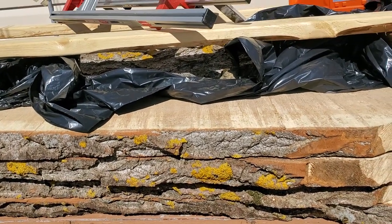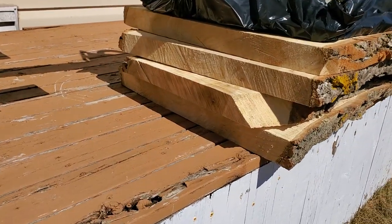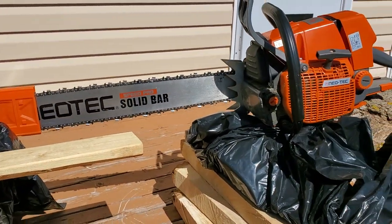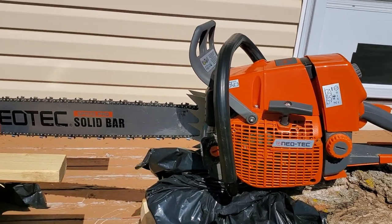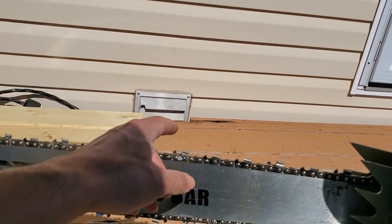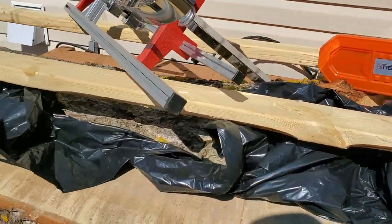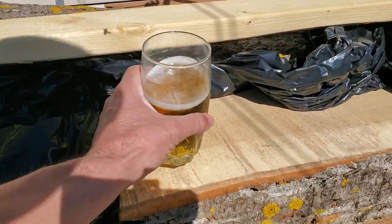When I milled all these pieces here — don't mind the garbage bags — I got about eight pieces averaging around 30 inches wide, and they're hardwood, so it was a real challenge. That's the poor saw that had to do it. The Neotech is the way to go for the money. Other than the flimsy chaps, the saw itself is great. The bars and chains aren't the highest grade but they do the trick — they milled all this up for me.